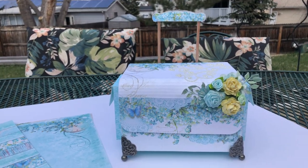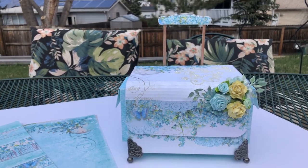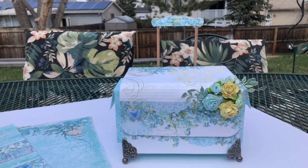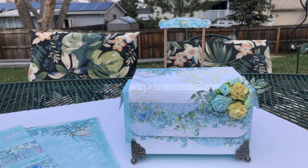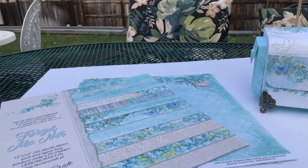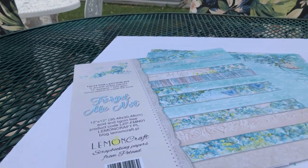This is made for a shop, also to house cards, business cards, something like that — maybe birthday, maybe Mother's Day, sympathy, I'm not sure. So here's what I made out of the Forget Me Not Lemon Craft papers.